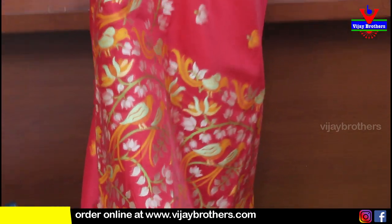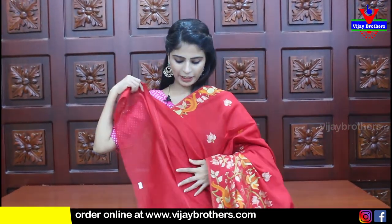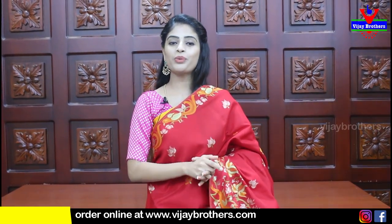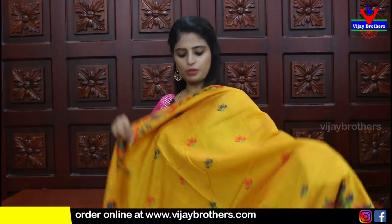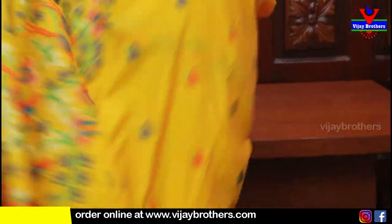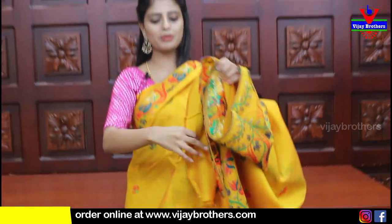The pallu has the same border weaving pattern and is in the same weaving style. The blouse is self-colored plain. Price is ₹2210. This same saree is available in other color options - yellow with complete weaving pattern, pallu in weaving style with tassels attached, and blouse in self-color plain.